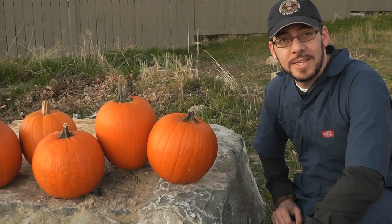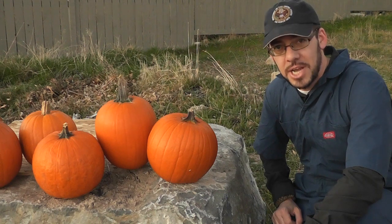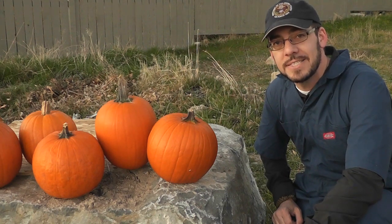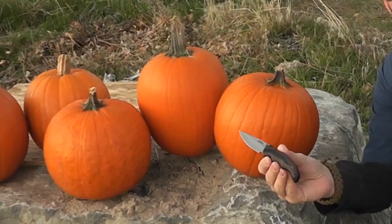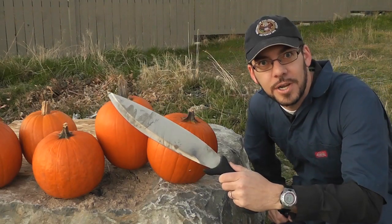Hi there, I'm the Late Boy Scout. It's time for some Halloween pumpkin carving, and I've got something really special in mind for this year's Jack-O-Lantern. Also, seeing as this is a knife channel, I figured I'd do some blade testing while I'm at it. That's why I'm going to carve these pumpkins right here with a very special, very cool blade — the Shred Bolo Machete. Let's get to work.